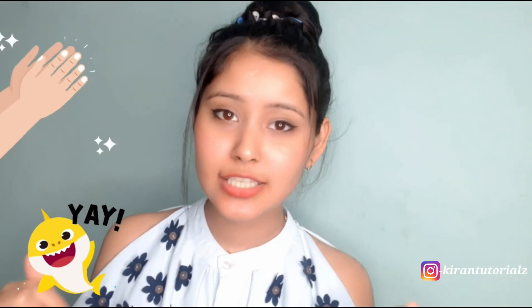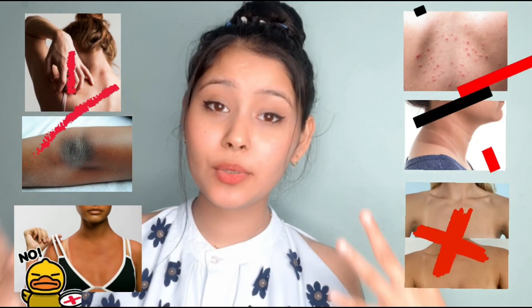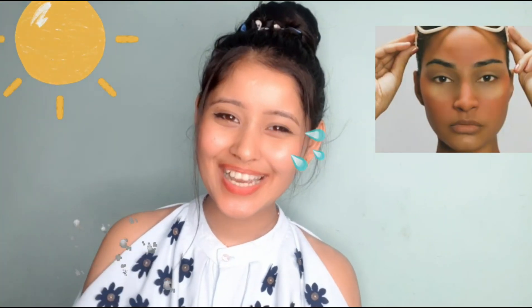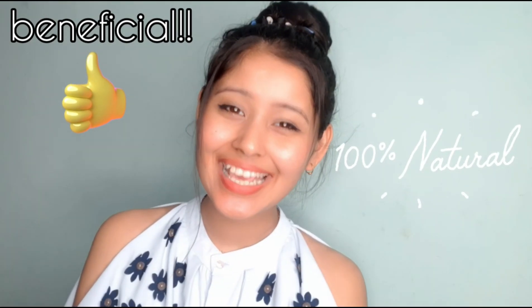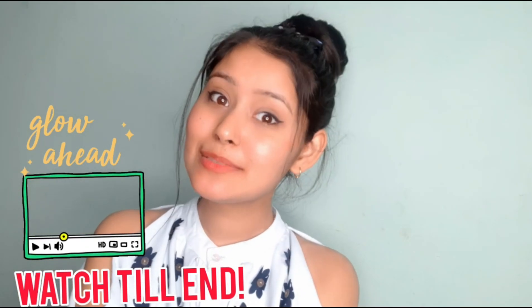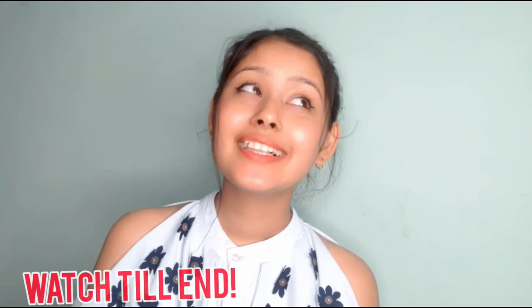In today's video, you will get a solution for tanning, your back acne will go, you will not get itchy on your body, and your face will also glow even in summers. Today's video is very beneficial — please watch until the end, it is not very long but very beneficial. Please like, comment, and subscribe to my channel.